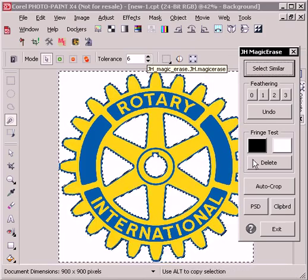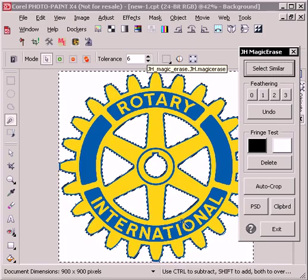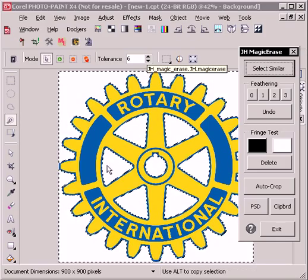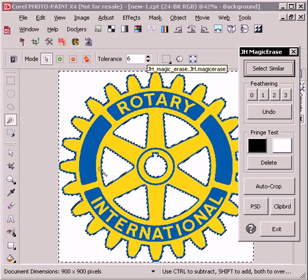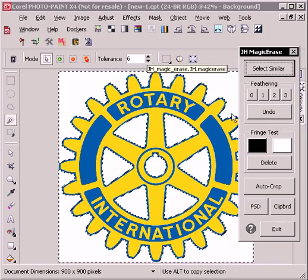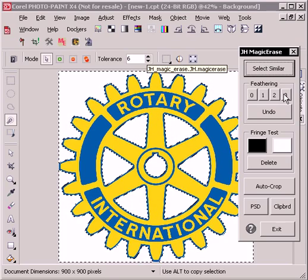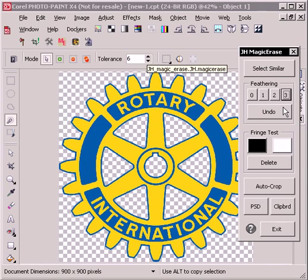That doesn't always work because it's looking for a white pixel in this case, and for some logos there might be white inside the logo that you wanted to keep. But anyway, we'll go with what we have for now. The feathering option is a quick way to choose various feathering amounts. I'm going to go ahead and choose three in this case and it's automatically clipped everything out.